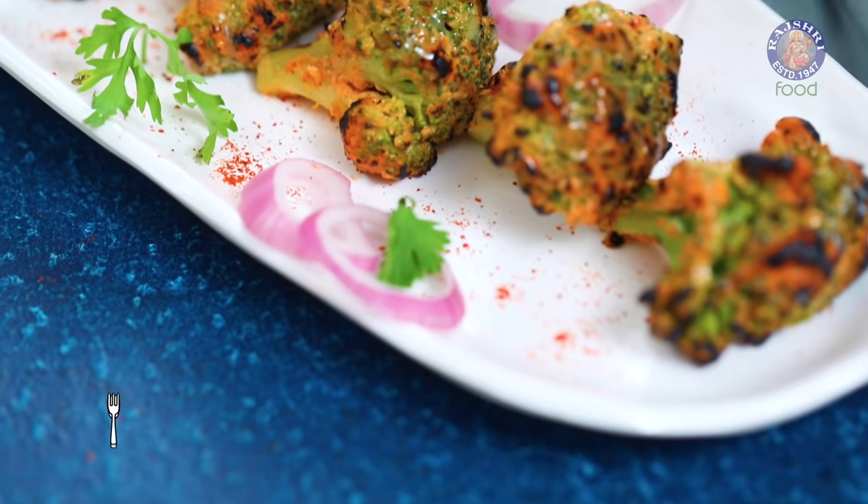Broccoli is considered to be an exotic vegetable, and not very often do we use it in Indian recipes. Today I'm going to show you a very sumptuous Desi version using Broccoli. Hi guys, this is Ruchi Bharani. Welcome to Rajshri Food and let's begin with the recipe for Tandoori Broccoli.